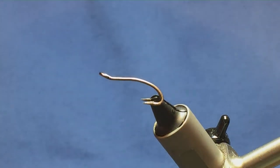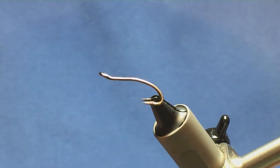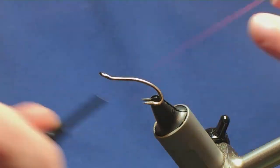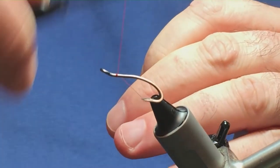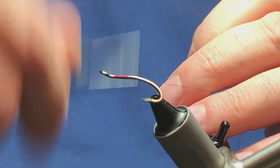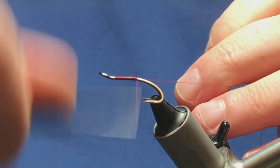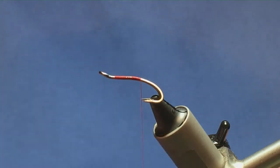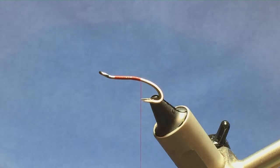The hook in the vise is a size 10 Partridge Patriot Double in black nickel. The thread I'm going to use to tie the fly is Uni thread 8/0 in red. We're just going to come in, get the thread started a couple of millimetres behind the eye, and just run the thread down, as the tail goes on this fly first. Once you let the thread go, you're just shy of the point of the hook — not actually at the point of the hook — four or five turns of thread there.